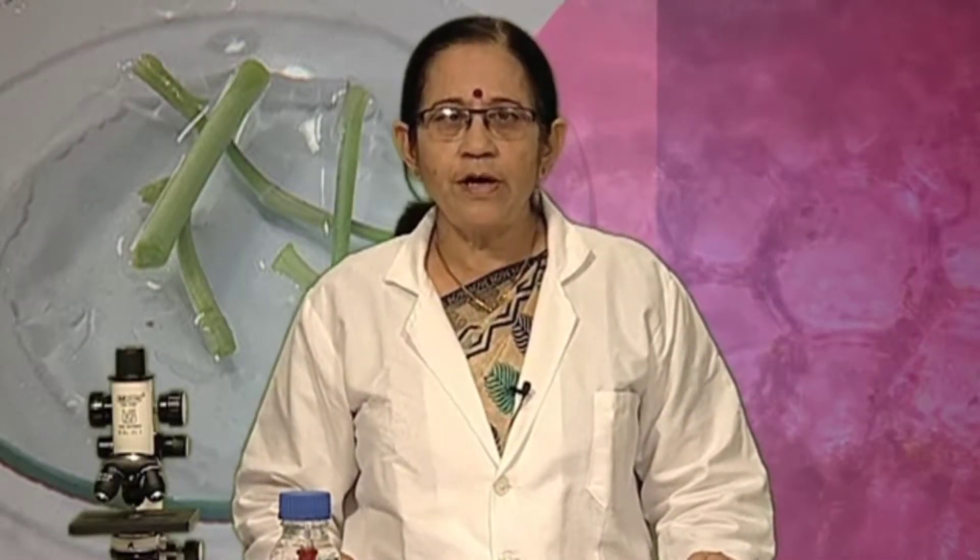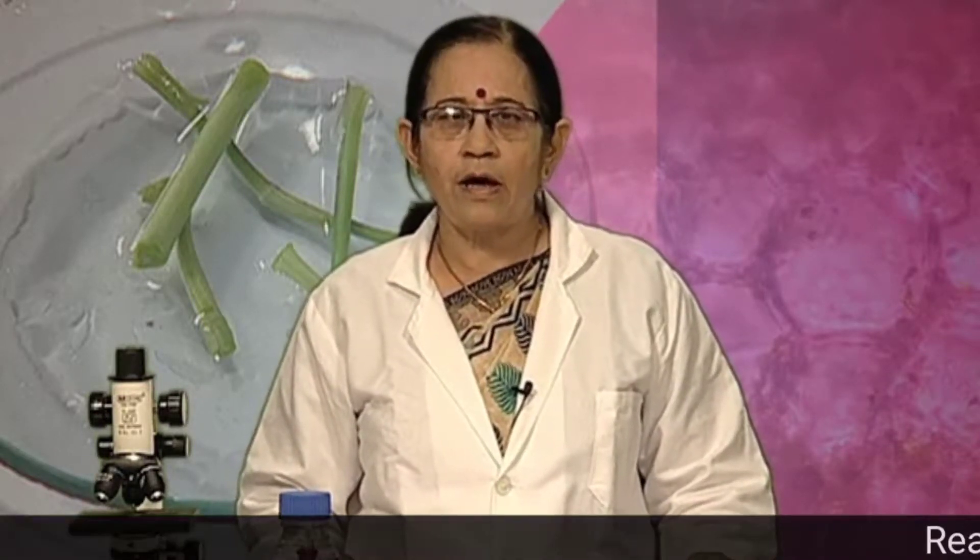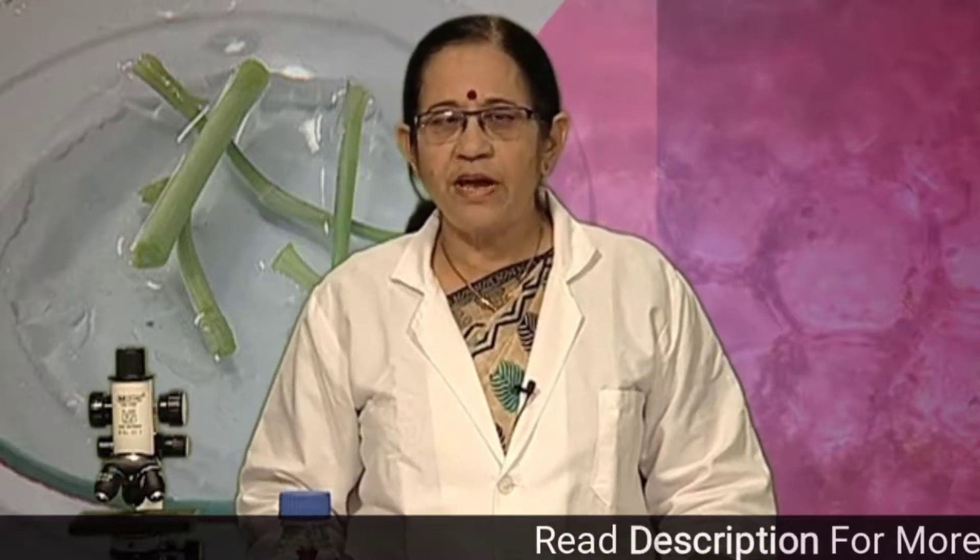Today students, we will be studying about parenchyma and sclerenchyma in a temporary stained slide.